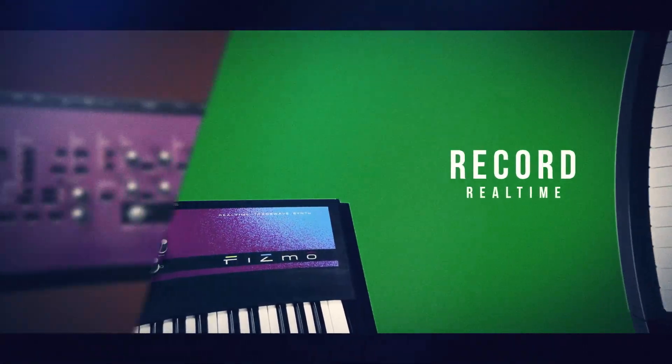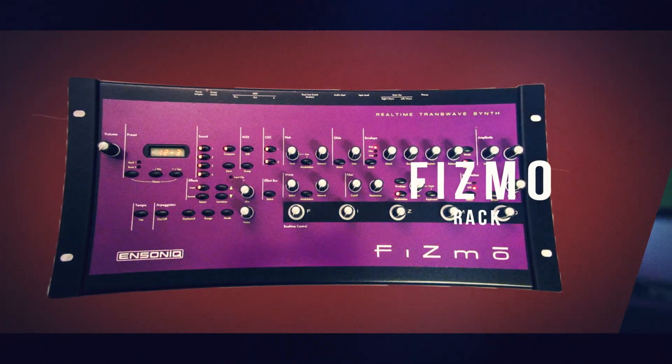The FISMO rack is a 5U rack-mount version of the FISMO, with more patches.